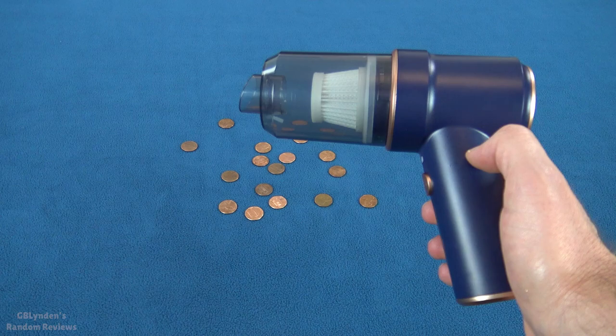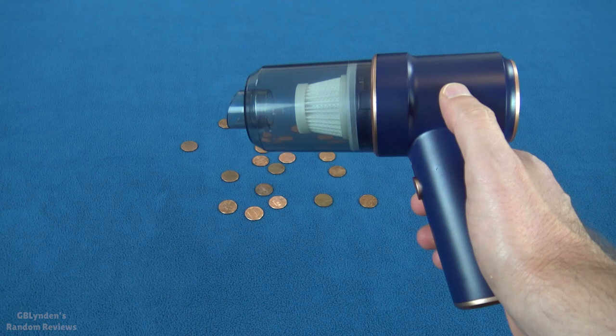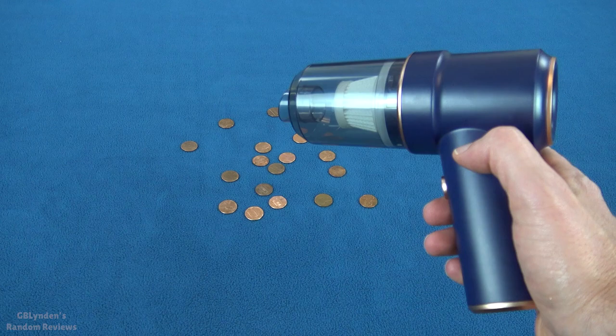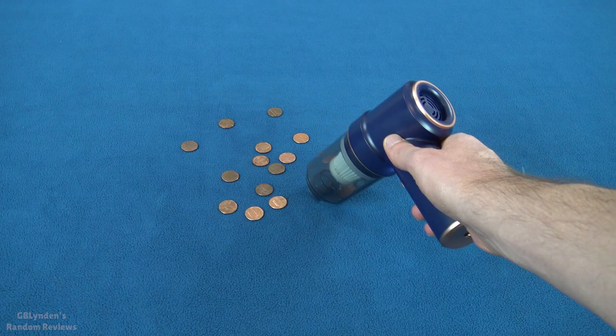All right guys, we're going to do a quick little experiment. You can see there are some pennies right there. Pennies are a pretty darn good test. Keep in mind this thing is absolutely tiny. It has a rechargeable battery and it does have an air filter for dust and things like that. We're going to test this without any attachments just to see how much power it has. And here we go — we got to push the button, gently snap it down, and we're going to see.